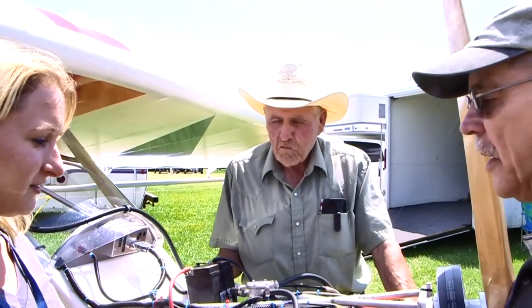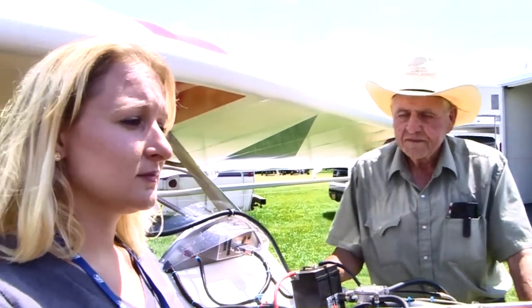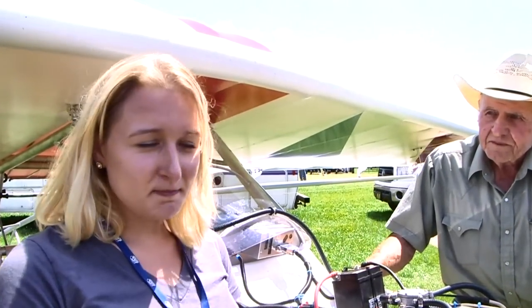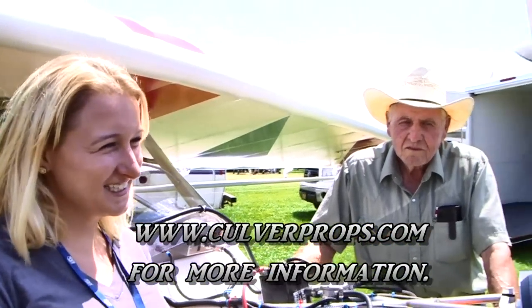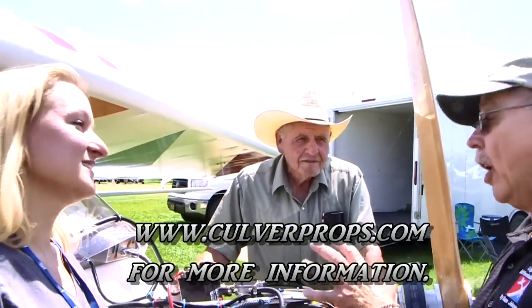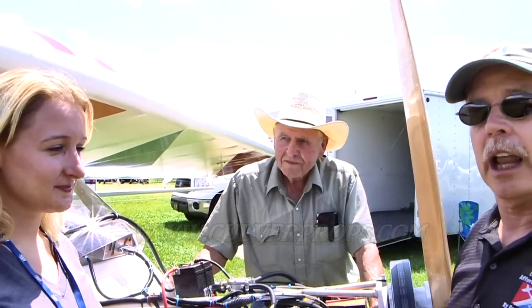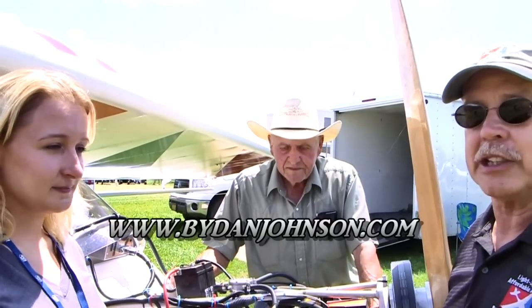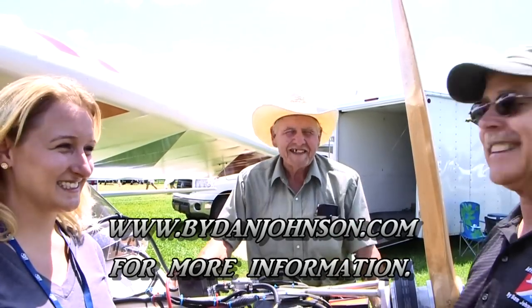Well, a lot of fun telling us about the airplane. Thank you both for doing that. For folks that want more information about the Backyard Flyer, where do we send them on the web? ColdProps.com is our website and it has all of our information on it. It's pretty simple. Lots more about all the airplanes that have come out of this family operation — you can find that and lots more affordable aviation on ByDanJohnson.com. Thanks for joining Elena, Grandpa, and myself here at AirVenture Oshkosh in the ultralight area.